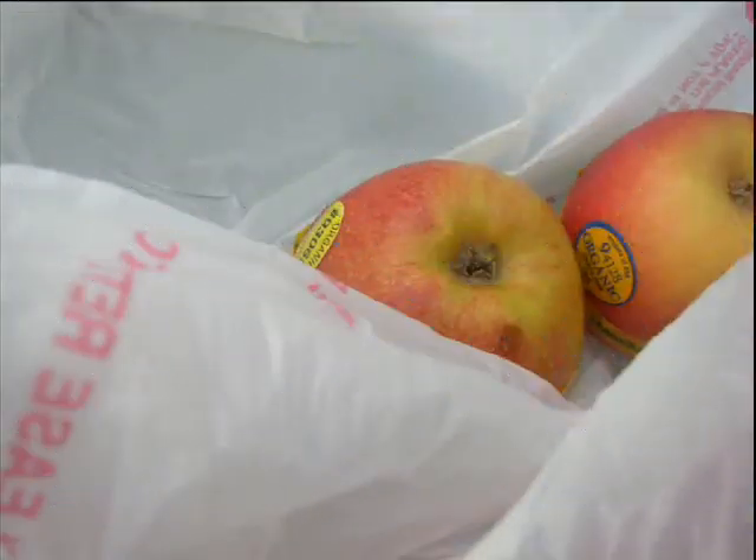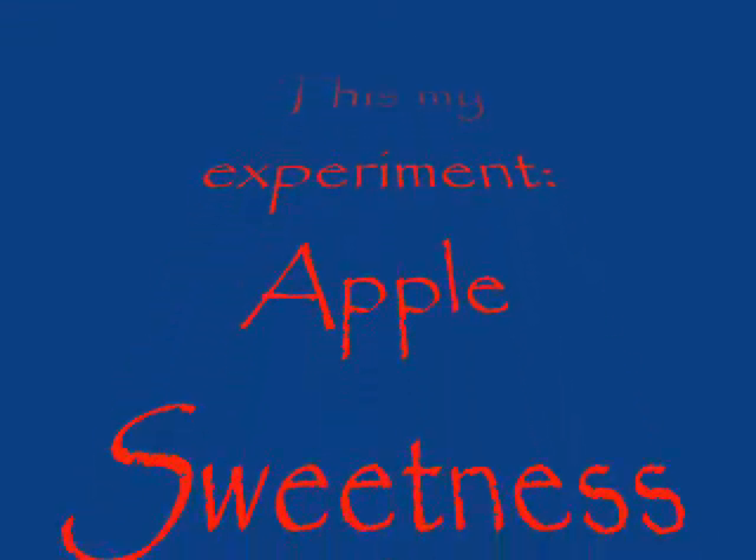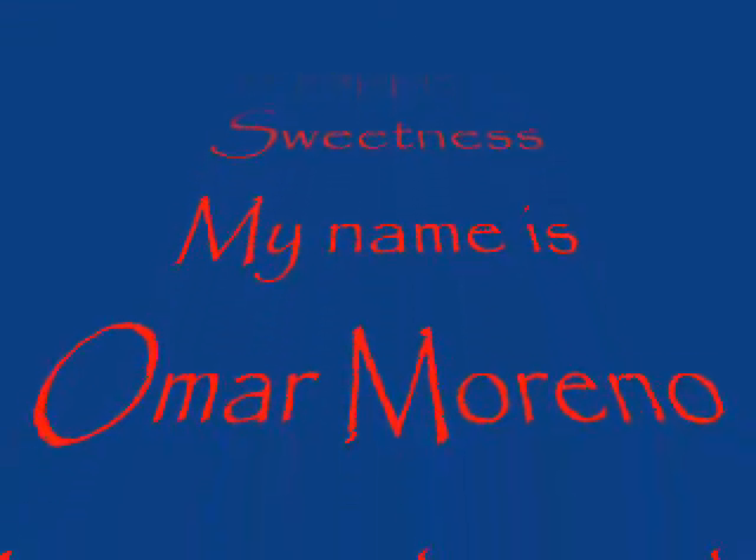This is the golden apple. There are two apples I used for my experiment. This is my experiment — apple sweetness. My name is Omar Moreno. I am in the sixth grade.